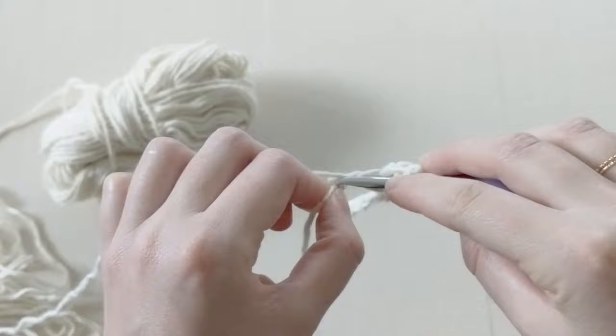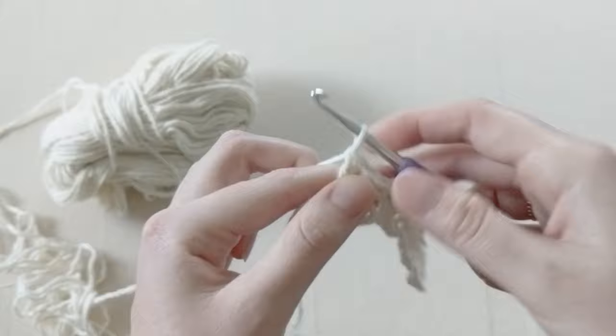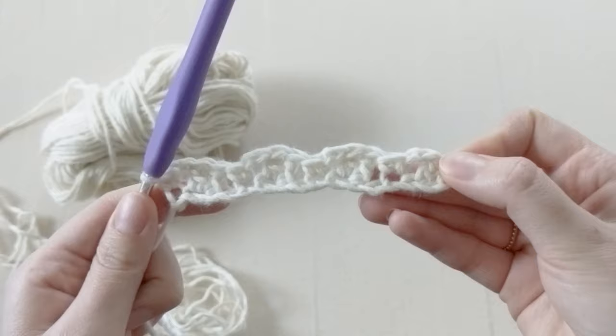Now we are going to skip two chains again — one, two — and create two double crochets in the following chain. As you can probably tell, you can see a pattern starting to form. You want to chain two and create a single crochet in that last chain. That completes row one of our swatch.